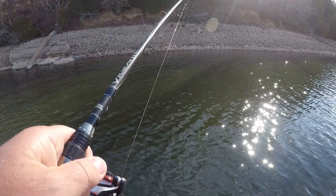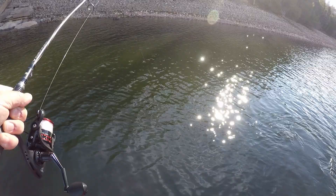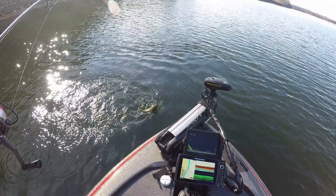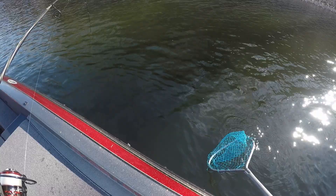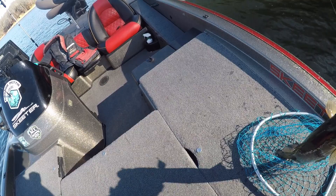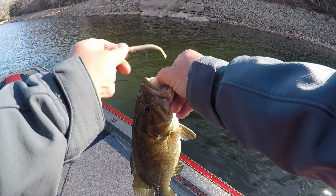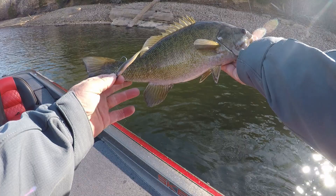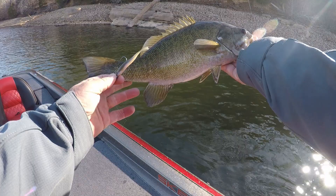There he is. That one was right up there close too — probably five or six foot deep. He's actually a little bigger than I thought he was. By no means a monster, but on this light tackle, that's fun. It's probably a 15 or 16 incher on the tight lined gulp minnow. Yes sir. I'll throw her back. Thank you, girl.